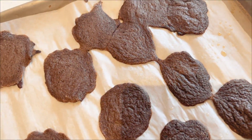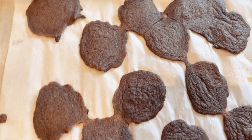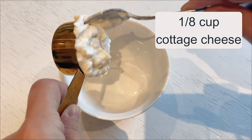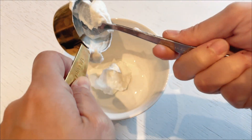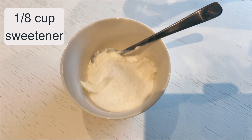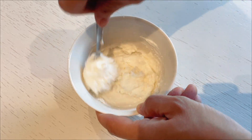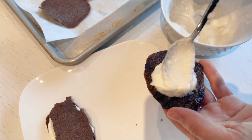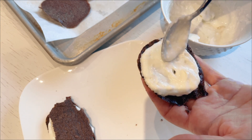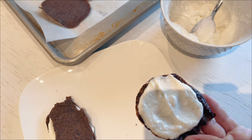Once the cookies are baked to perfection, I remove them from the oven and let them cool down to room temperature. During this time, I prepare the creamy filling by combining an eighth of a cup of cottage cheese with an eighth of a cup of sweetener in a bowl and mixing until very well incorporated. This creamy mixture is then spread on top of the cooled cookies, and another cookie is placed on top to create the classic Oreo sandwich.